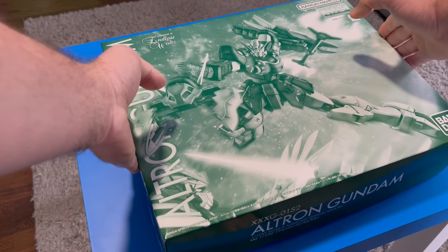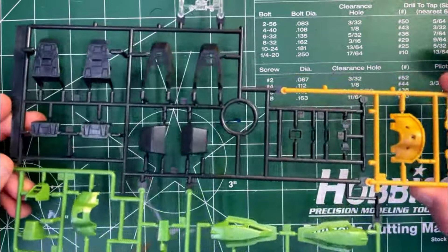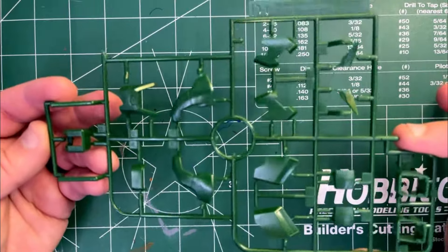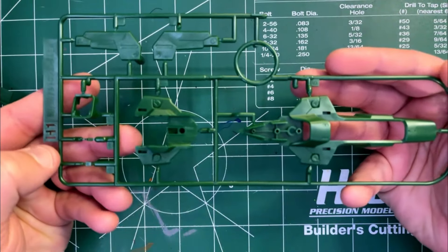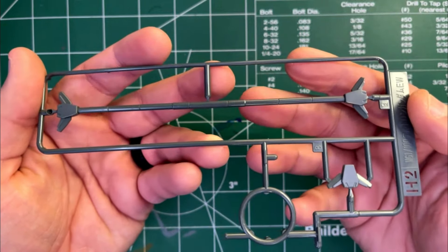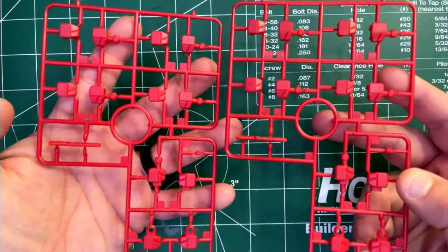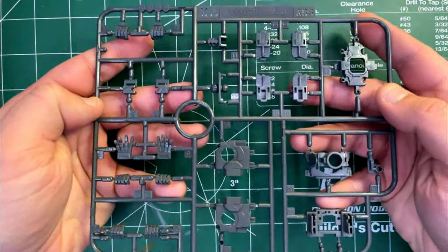As we open this box up you see all of these glorious runners right here just waiting to be snapped together. Here are the runners: first up is Runner A, Runner B, C1, C2, D1, D2, E, F, G, H1 — and you do get two of these — H2, I1, I2, I3, I4, J1 — and you get two of these — J2 — and you get two of these ones as well — XA and XB.